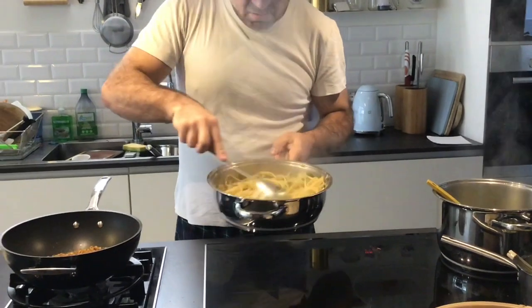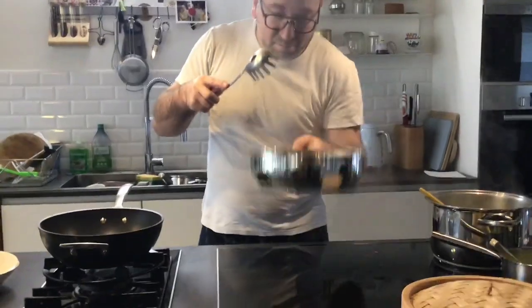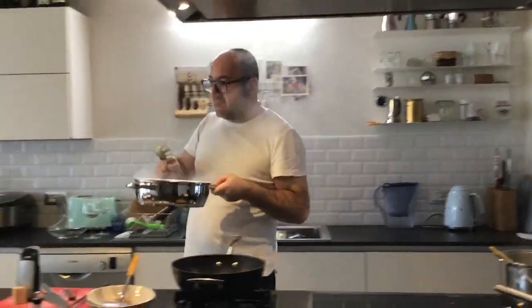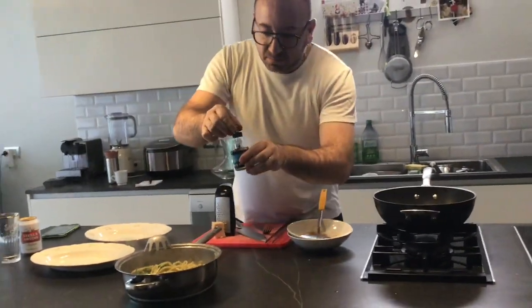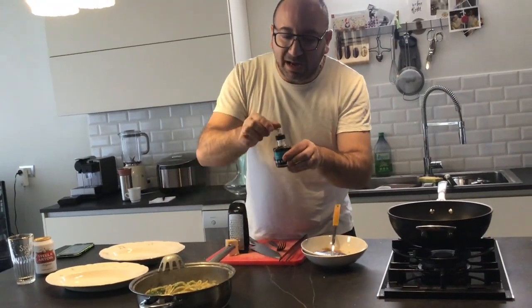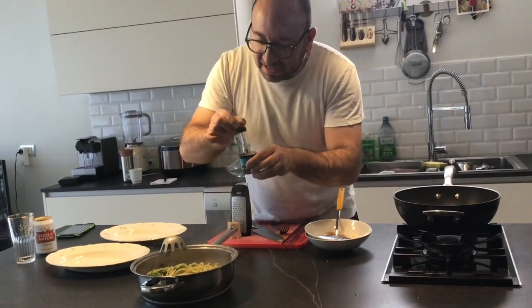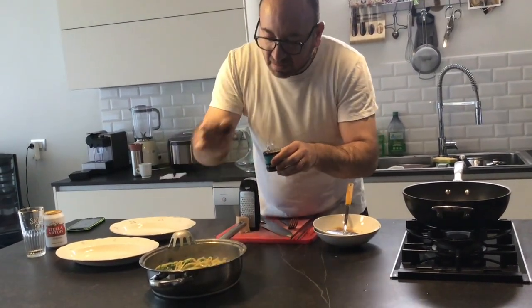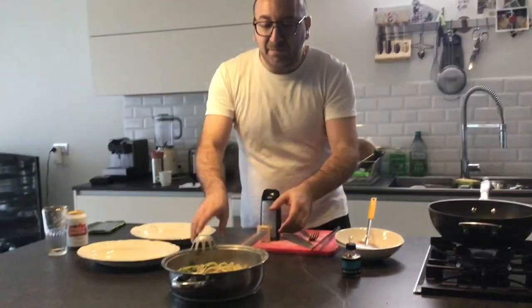We are done. At the end we put a little bit of anchovy to give you that salt instead of putting regular salt. Would you say it's like umami? Yes, it's 100% umami.